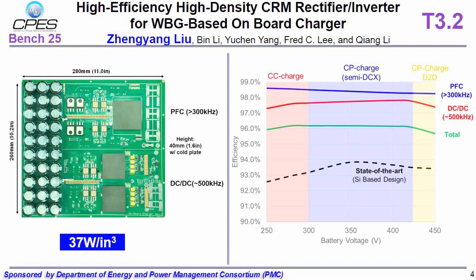The efficiency curve is very flat across the entire battery voltage range. It outperforms state-of-the-art products in both efficiency and power density.